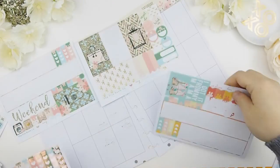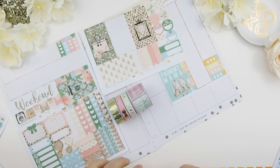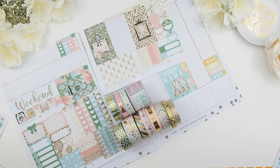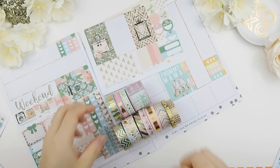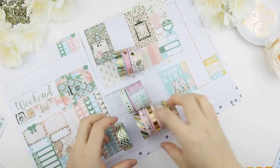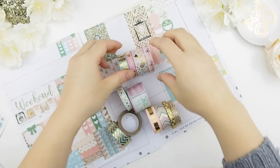When I choose my washi tape I usually do it when I film — I do not pre-select it. What I usually do is spread out all the sticker sheets, then I pick from a pile of washi and bring them over and do my elimination dance. Obviously I won't be using all 12 of these washi, so I'm just going to eliminate and narrow it down to four or five.